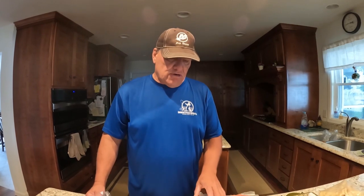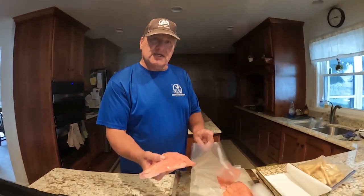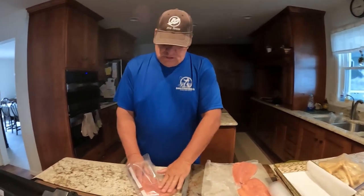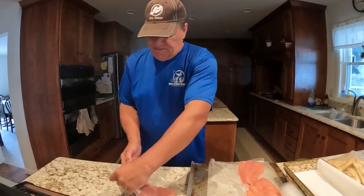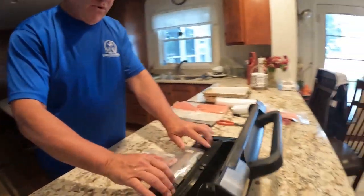We just pulled the fillets out of the freezer. Because we used wax paper, you can see how easy it comes up off the cookie sheet. It's got a nice tacky finish — frozen really good.